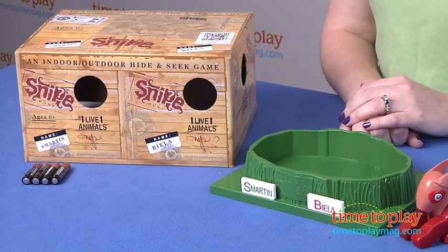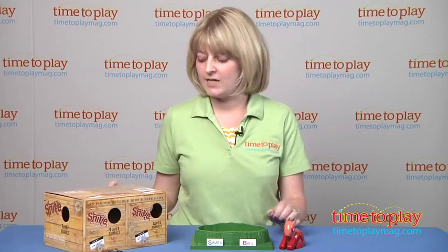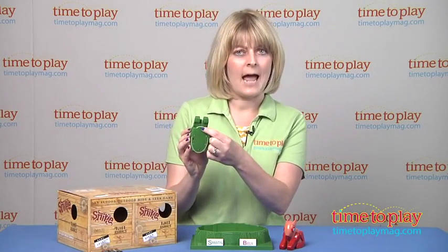It's going to take about two to five minutes for them to start making noises, but it will eventually happen. And when you start hearing those chirps and seeing that light, it will help you locate the snipes. Then you bring them back to the nest and you deactivate them.